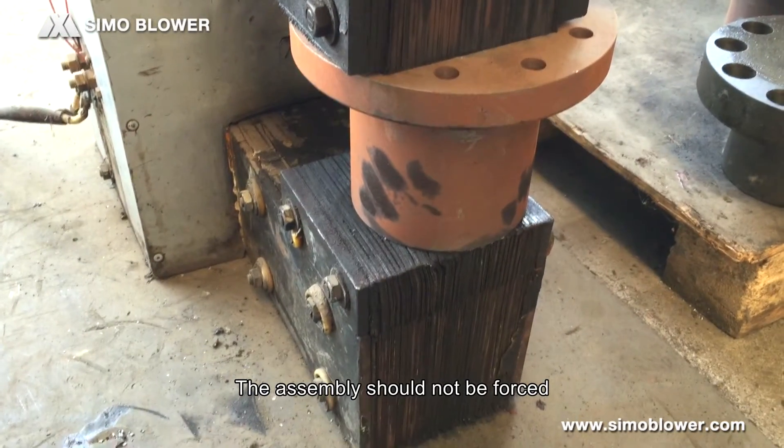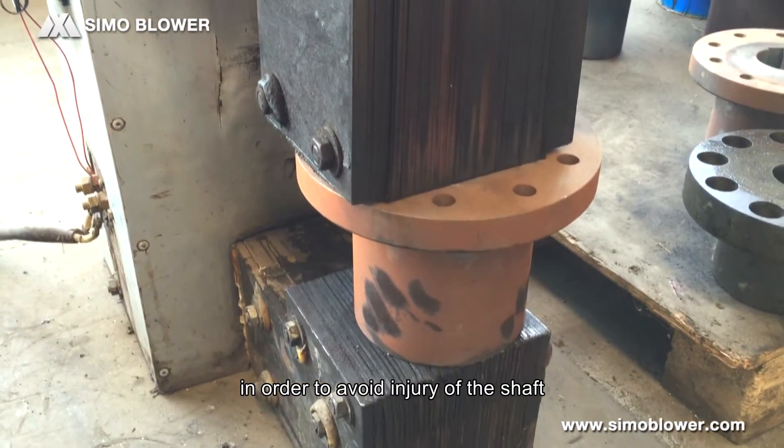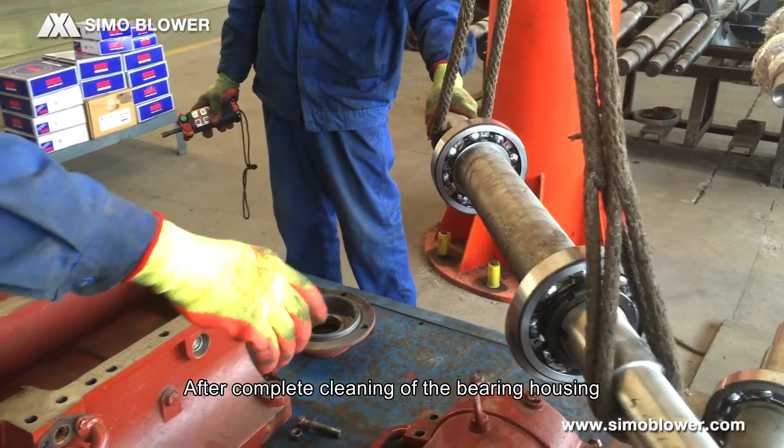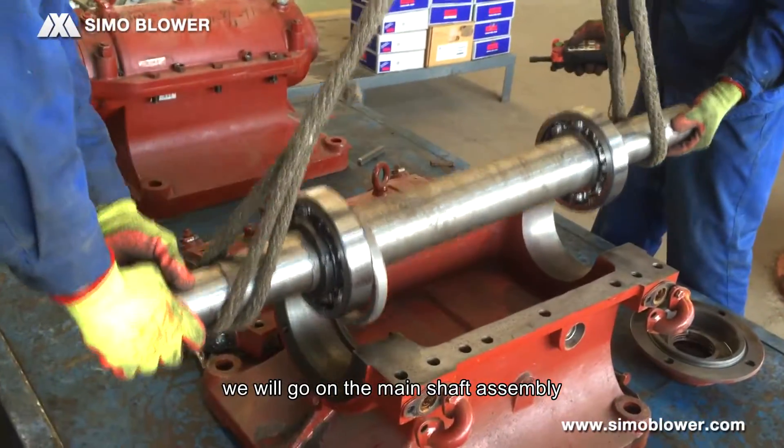The assembly should not be forced, in order to avoid injury of the shaft. After complete cleaning of the bearing housing, we will proceed with the main shaft assembly.